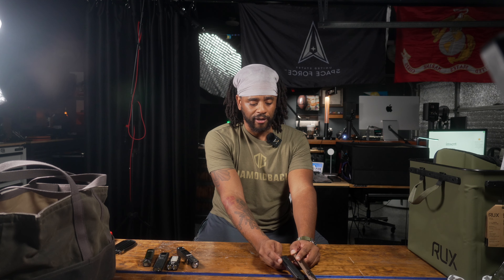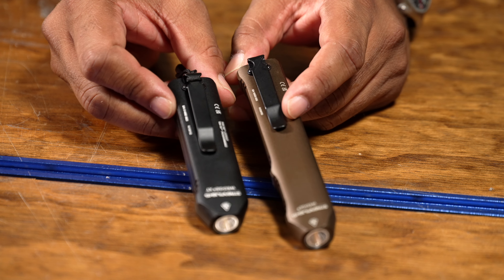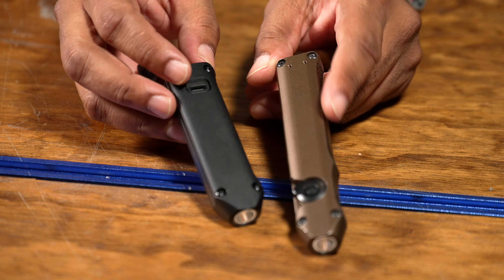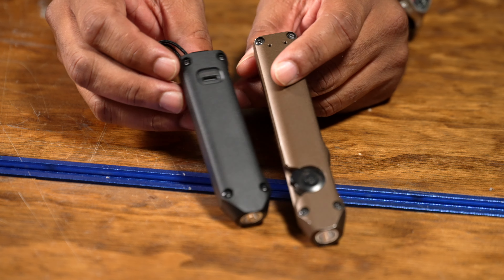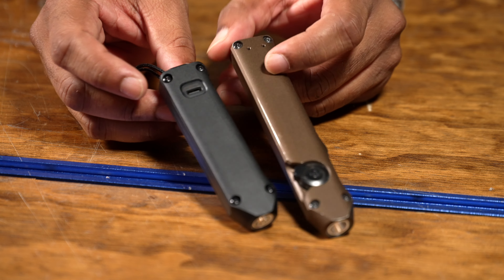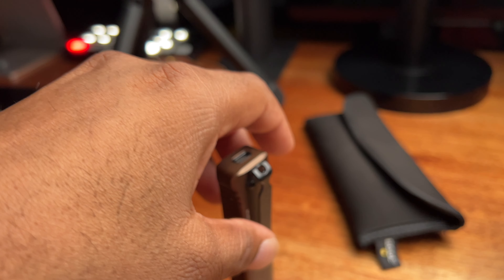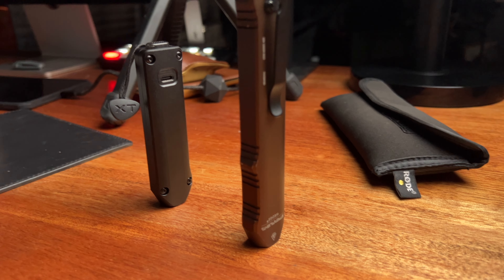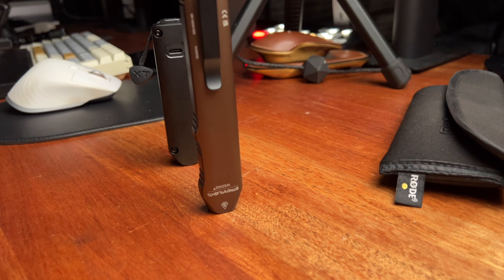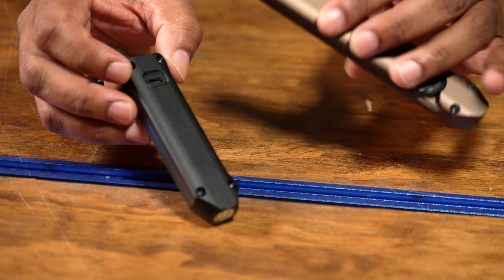You can get about 300 lumens out of the original Wedge for about three hours, and the same on the XT at 500 lumens for about three hours. You can take the battery out, but you have to take it apart — you can't hot swap it like an 18650 or something. Maybe if you have another Streamlight battery you could swap it out. They also moved the charging port. Obviously, with the tail switch in a different position, it's no longer in the rear — it's now on the side or top.